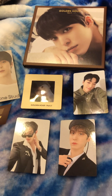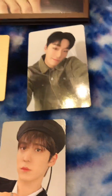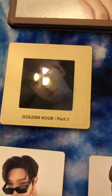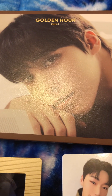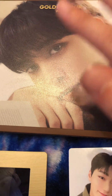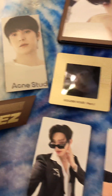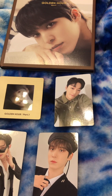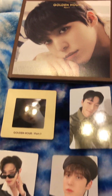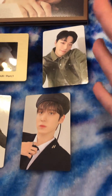I hope all of you are doing well. So this is what I got — I got San, Yunho, Mingi, and some more Yunho stuff, because this was for the Yunho box. I hope I'm pronouncing their names right. This is his version, because each member of the eight of them has a different version. This is his, and it comes with extra photo cards and such.